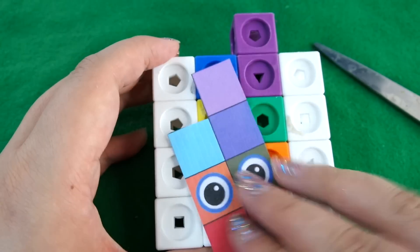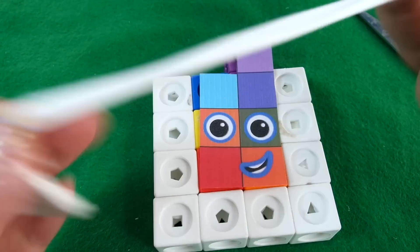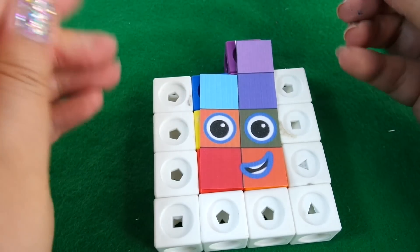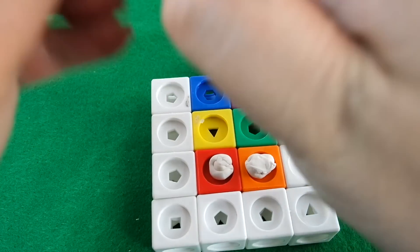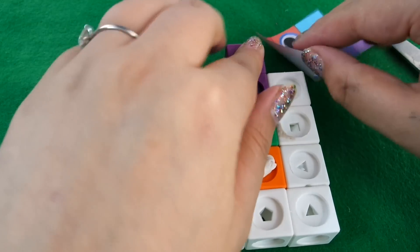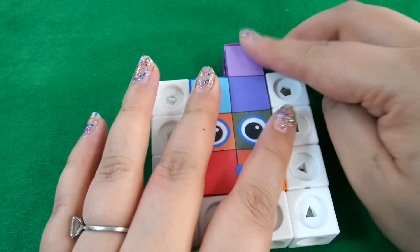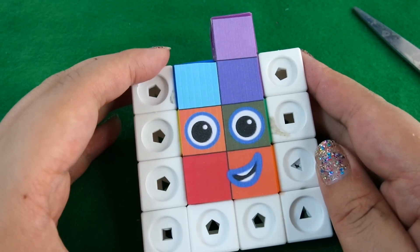We could take one off the top here and do it like this as well — it's entirely up to you. This would also be 17: one, two, three, four, five, six, seven, eight, nine, ten, eleven, twelve, thirteen, fourteen, fifteen, sixteen, seventeen. There's our face, which I'm going to stick here. How do you guys think the Number Blocks will design these? They're obviously going to look different to how we've done them, but this is just a guess at how they may look. There you go — that's number 17!